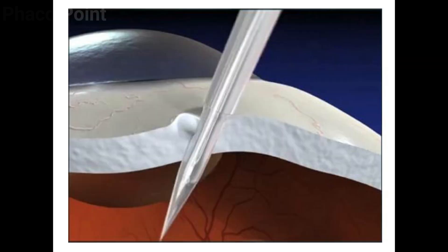Let us now look at the orientation while the trocar cannula system makes its entry. You need an angle of about 30 degrees with the surface at the point of entry. Once engaged, the direction is turned so as to make the trocar cannula system perpendicular to the globe and directed towards the imaginary optic nerve head.